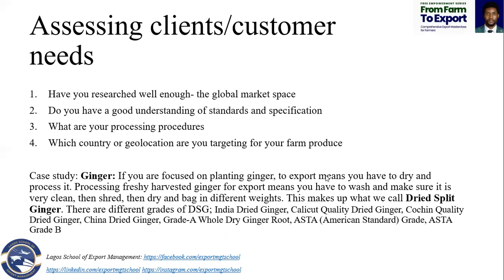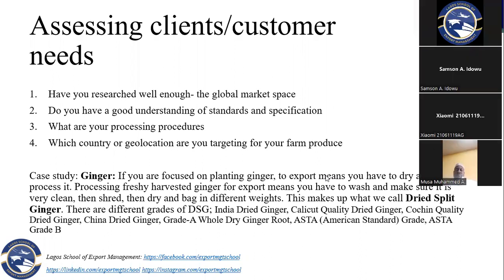A buyer can tell you the maize they want harvested in 2021, with a specific humidity level, white or yellow or red, and specific properties. There will be a particular percentage of foreign matter — dirt — allowed in the bag of maize, maybe not more than 10%, 15%, or 20%. Your buyer will give you all this specification, and it is very important.